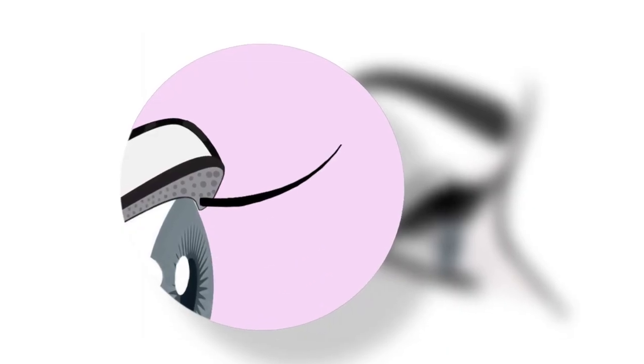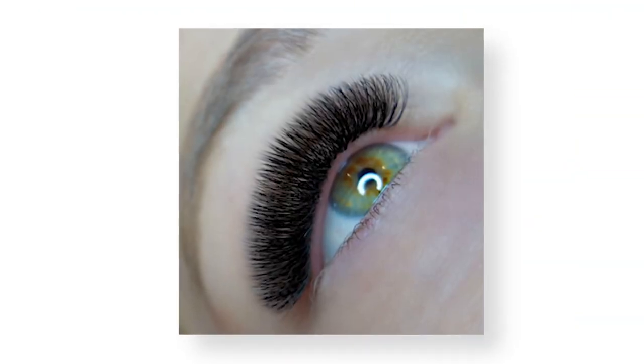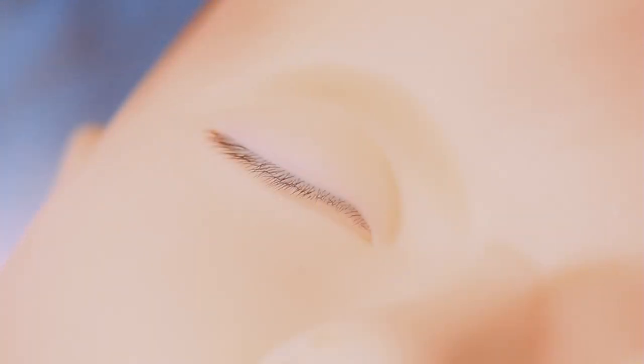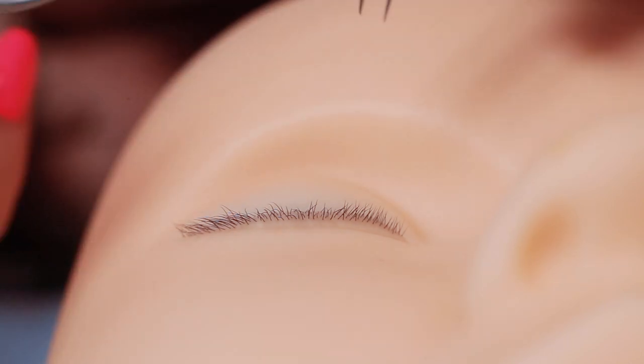In today's video I am going to show you how to work correctly with the different lash layers on a client — applying the correct length to the right layers so that you're getting a nice smooth top line and not staggered tips. Some staggered tips are okay, but if you get it really wrong you're going to have lash lengths that stick out of the set, and no one likes that look.